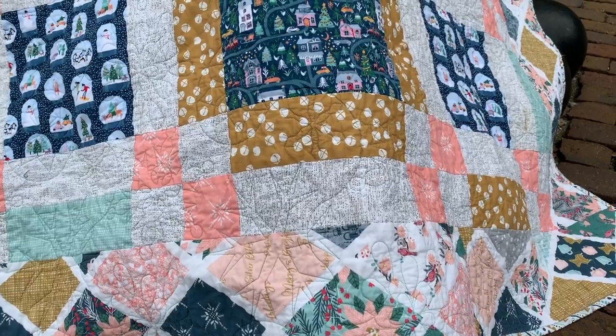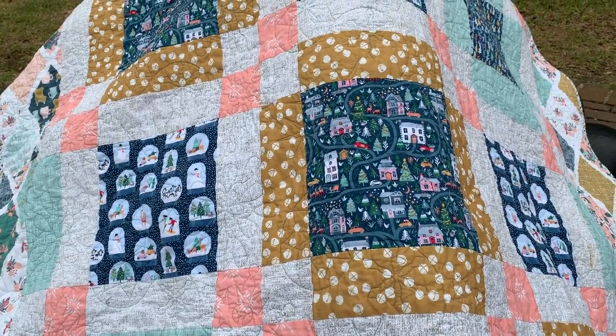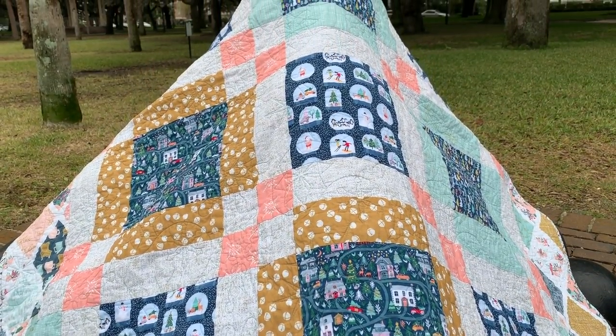Hi you guys, Lindsay here. Welcome back to my channel Inside the Hem. I am so excited to show you guys my new quilt that I made. I actually used my Cricut Maker to cut out all of the squares for this project. So in addition to telling you all about the quilt, I also thought I would address some frequently asked questions that I get about my Maker all the time — I picked the top five questions and I'm going to go through them here.